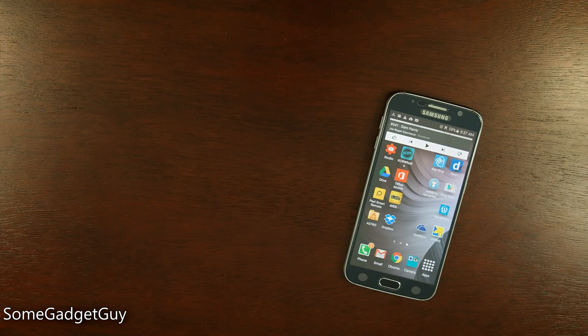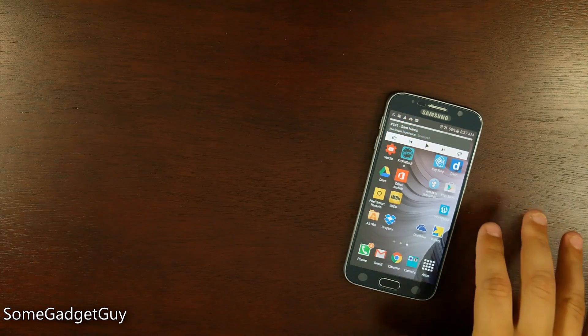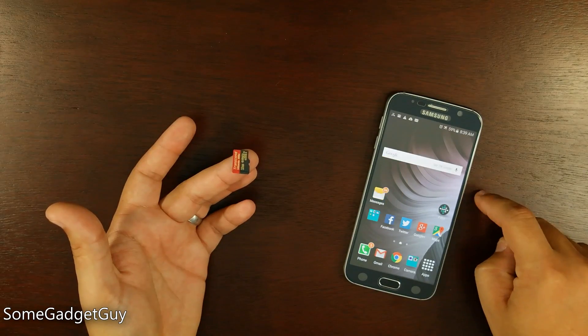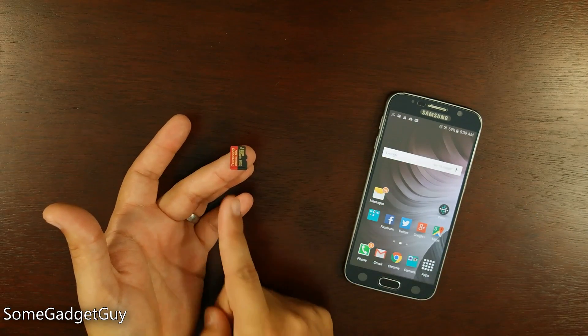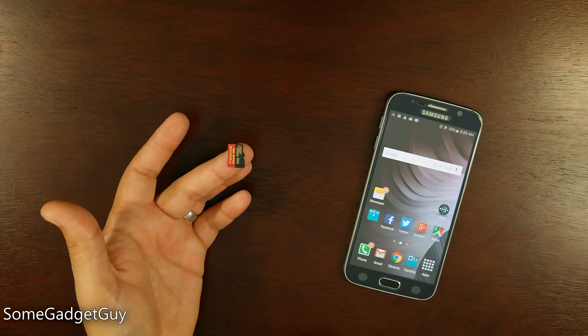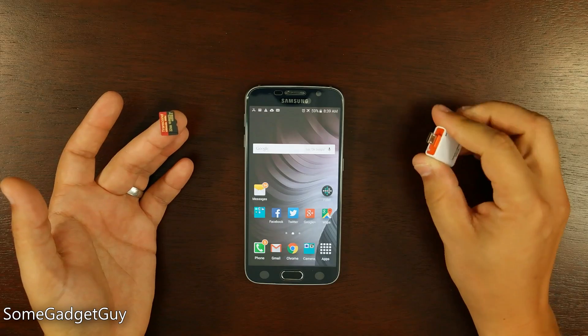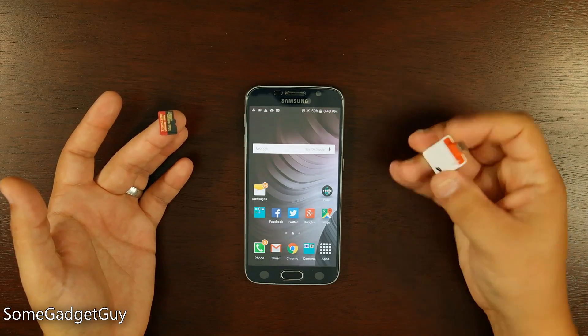Using this phone out in the field, there are two products I've been relying on to offload video and photos when I need to free up space. Let's say you recently upgraded to the Galaxy S6 but you still had a microSD card lying around from a previous phone. About a year ago, I reviewed this little guy.